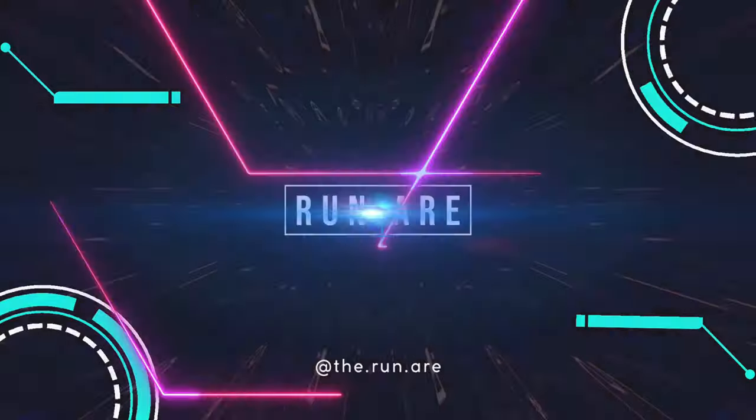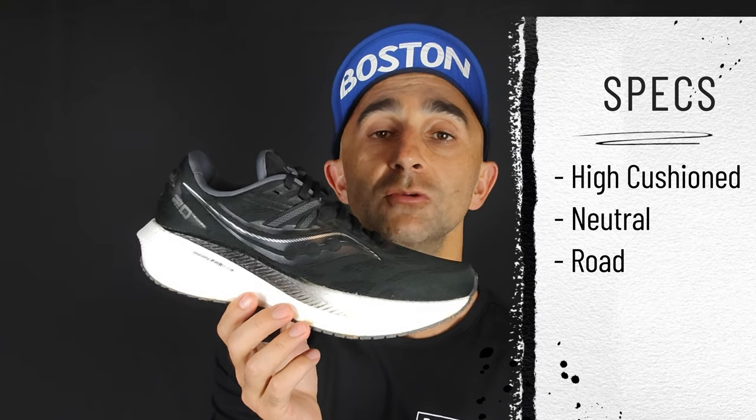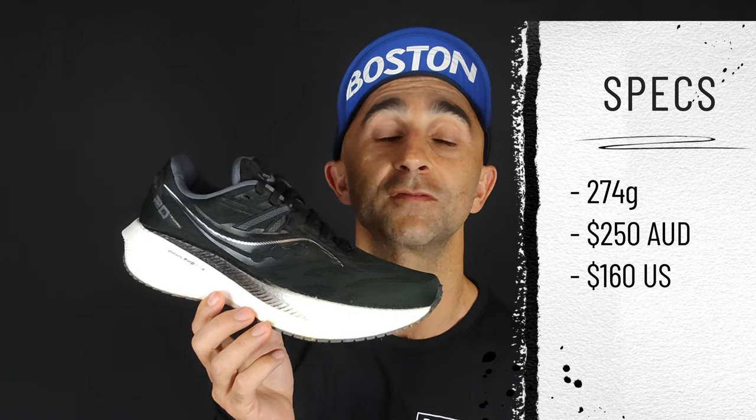Dwayne here from The Runner and we're going to review the Saucony Triumph 20. The Triumph 20 is Saucony's premium high-cushioned neutral road running shoe, coming in at a weight of 274 grams and priced at $250.